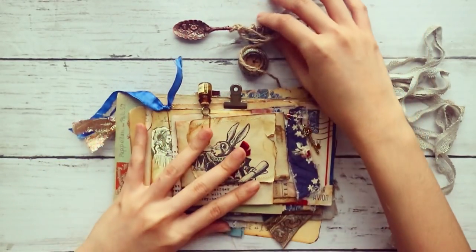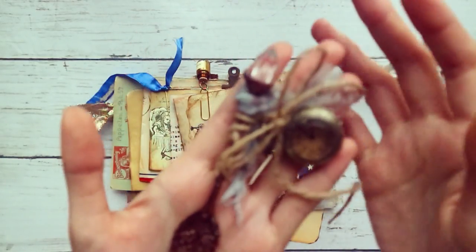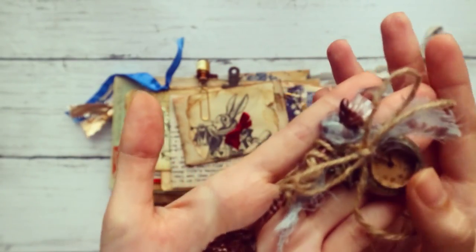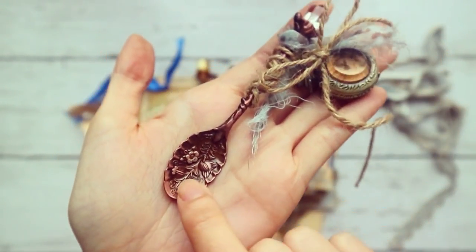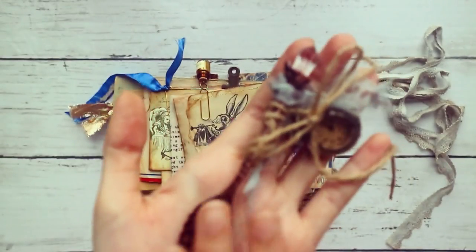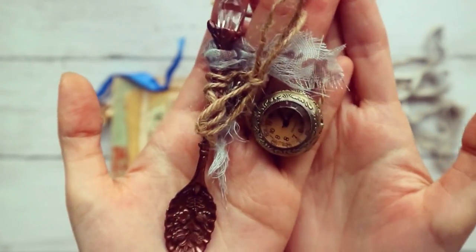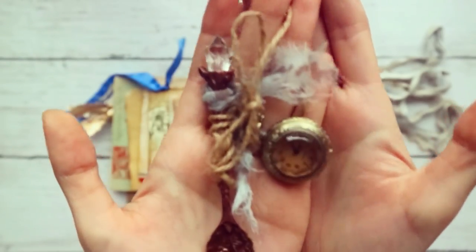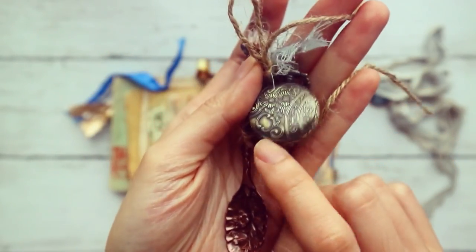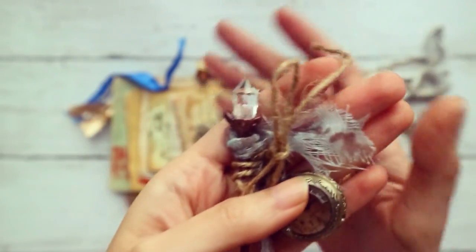So the collection — because it's Alice in Wonderland and whatnot — I've attached a sort of tea time teaspoon here, which is super pretty. I found it online and it has floral motifs in this beautiful bronze color. And then, of course, we gotta have the stopwatch that the rabbit has. So I thought that was pretty cool. This one also has floral motifs, so I just tied them together in this adorable little bow.